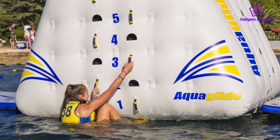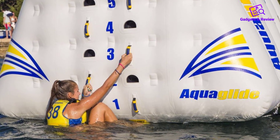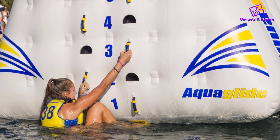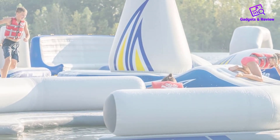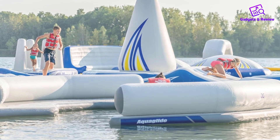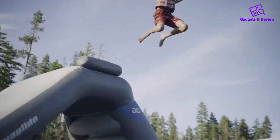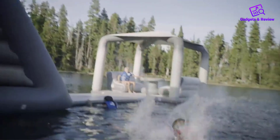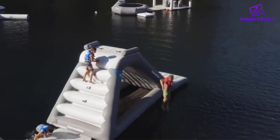The Aquaglide C-Lounge is ideal for socializing and lounging in various water settings, including lakes, boats, pools, or beaches. Its design encourages interaction and relaxation, making it a perfect spot for social gatherings, family outings, or even solo relaxation sessions. The platform provides a stable and comfortable environment to enjoy the water and sun, making it a great addition to any water-based activity.